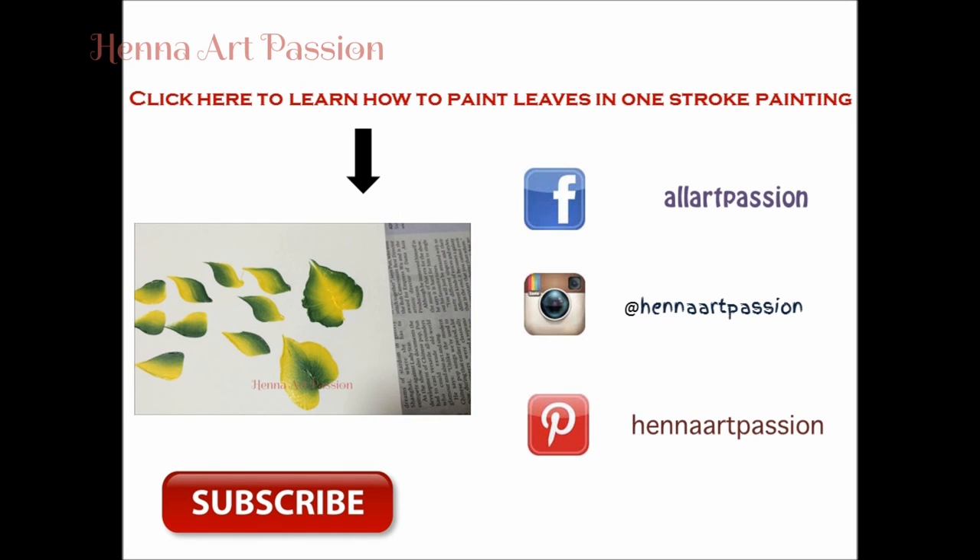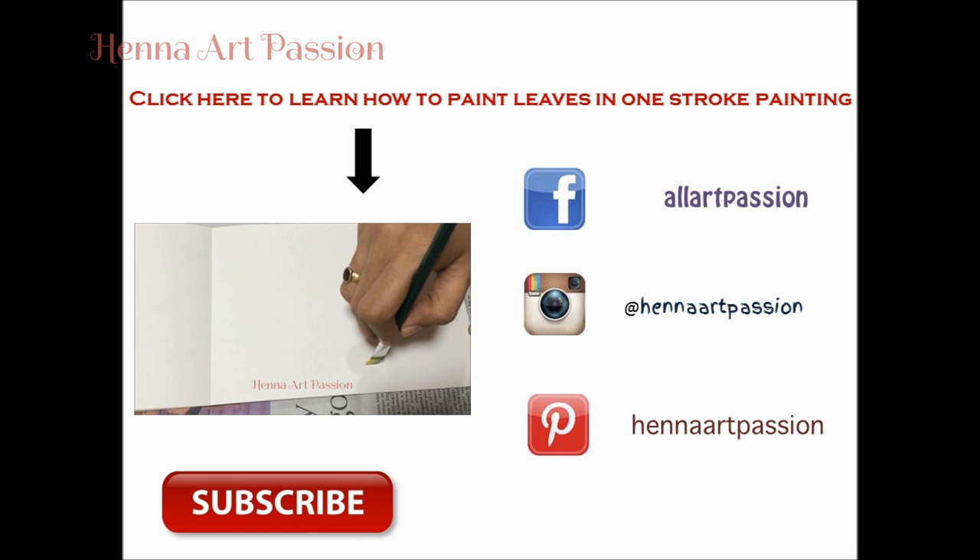A smooth end of stroke is very important, but sometimes due to the paint or the surface it becomes difficult to achieve. Here is how I fix that.